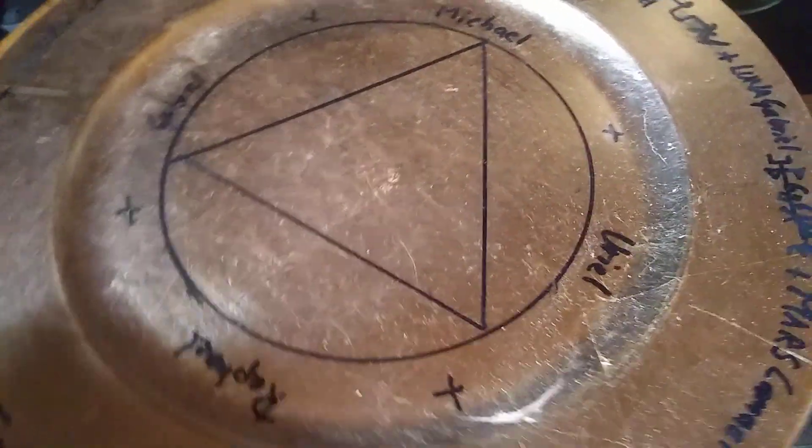I'm making a request video for Phoenix. This is just a simple explanation of how to draw these old sigils and circles and holy tables.